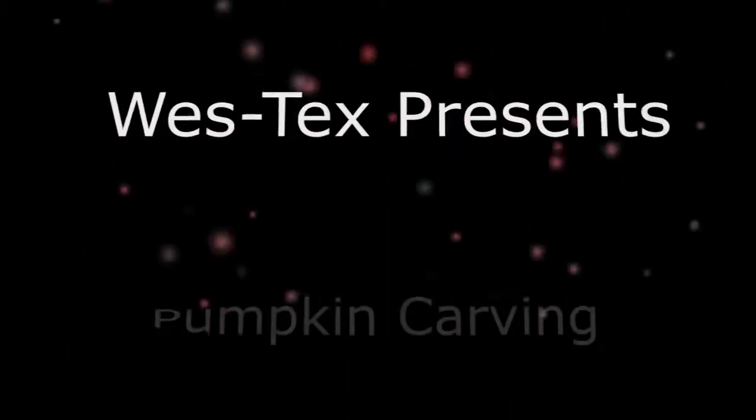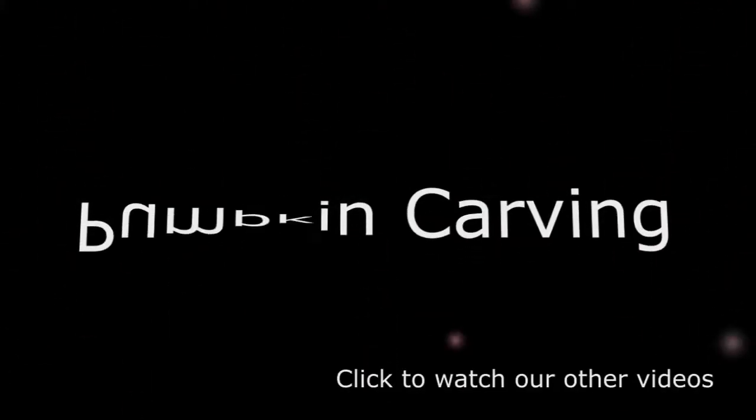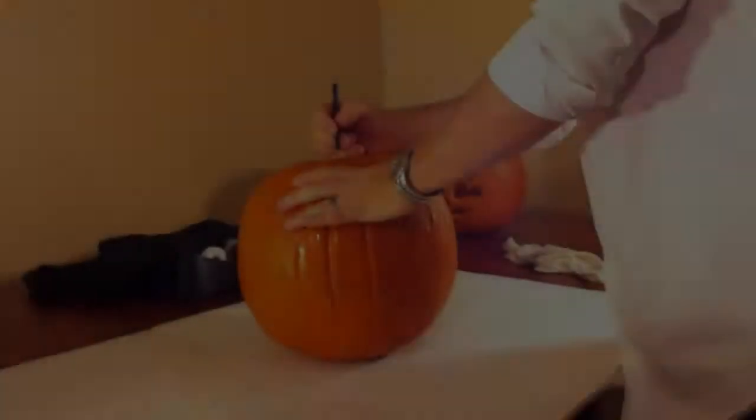Welcome to Westex Video Tutorials. My name is John Kublank and in this video we're going to show off our new Westex downloadable pumpkin carving templates and how to use them.